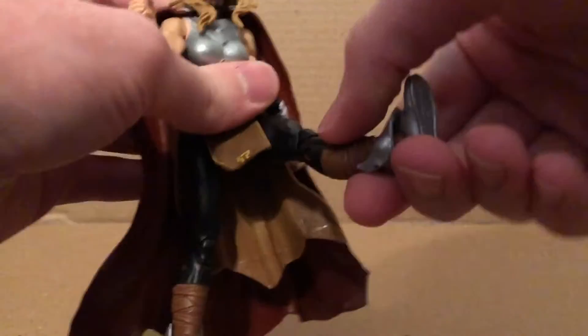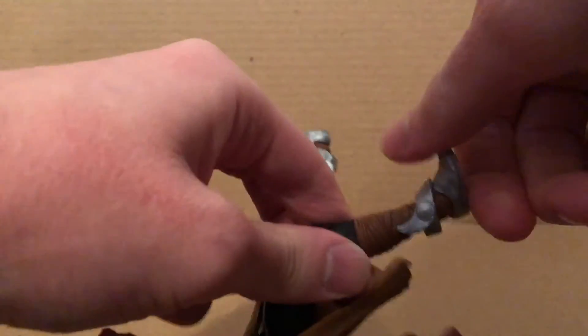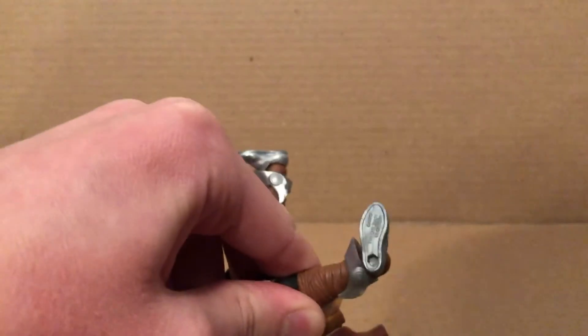The diaphragm crunches forward and back, and swivels. The legs move outward, forward, and back some. There's thigh rotation, double-jointed knees, and the ankles can move down, up, and it does have an ankle pivot right there.